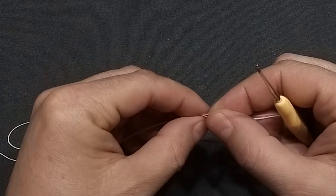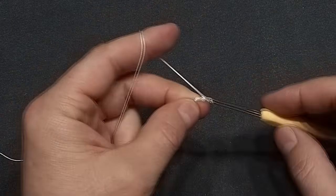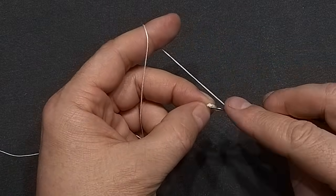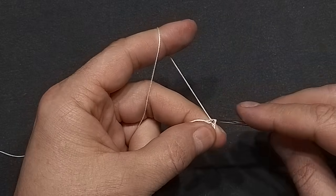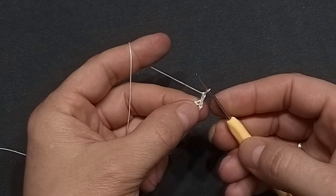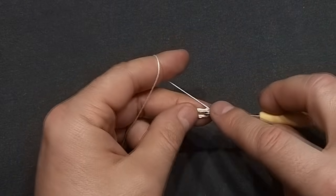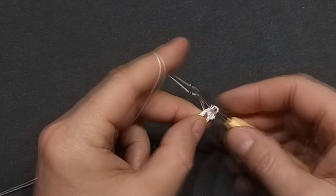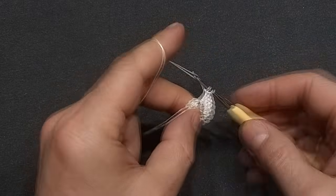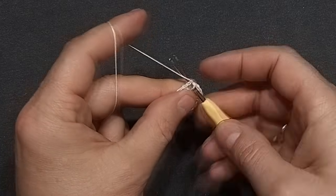We will start with a slip knot, and now we will chain 10 — one through ten. Slip stitch into the first chain that we made to form a ring. We will chain two and into the ring we will work 20 double crochets. Finish this first round with a slip stitch into the first double crochet that we made.